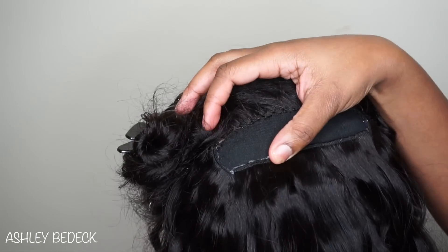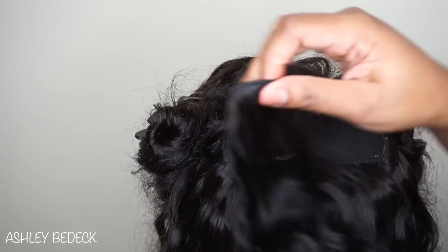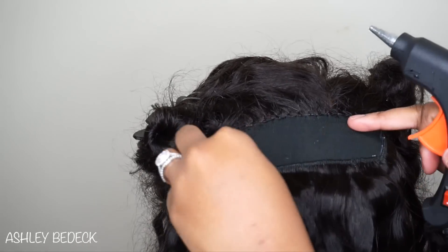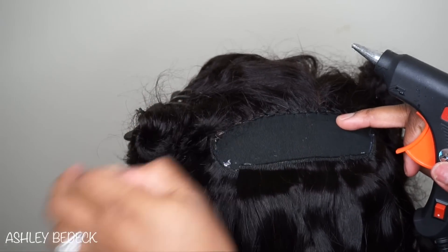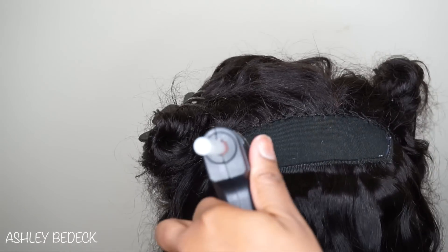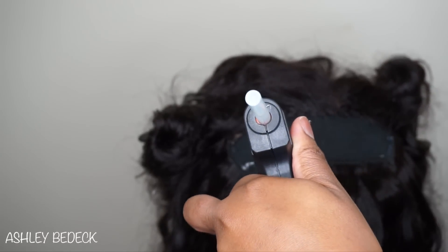If you're very slow with sewing, when I first started out I used to take all day. Here I laid the glue and it took me too long to place the track, so instead of placing it on dried glue, I went ahead and let the glue dry.